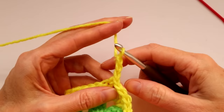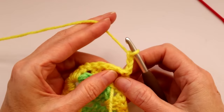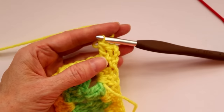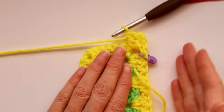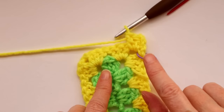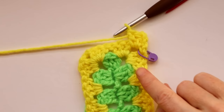Chain three to get your height and turn your work. We're going to work back starting in the same corner. The chain three counts as your first double crochet — two more double crochets into this corner space. Put a stitch marker into this corner spot so you know when you're coming around that it's the corner where you'll join your yarn. If you're just learning this pattern, using a stitch marker here is great — you can use a bobby pin, paper clip, or scrap of yarn.